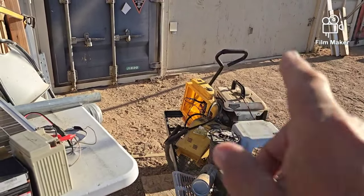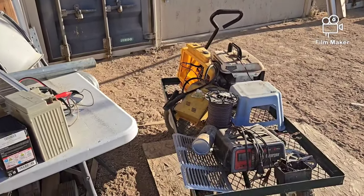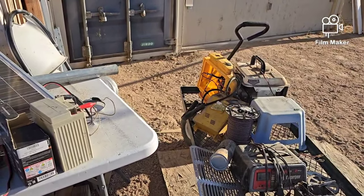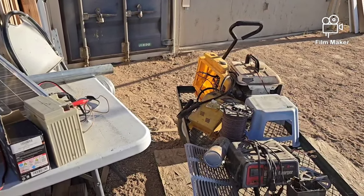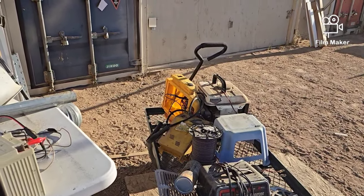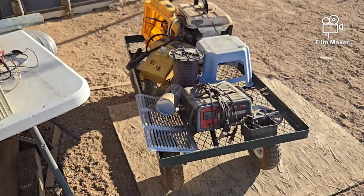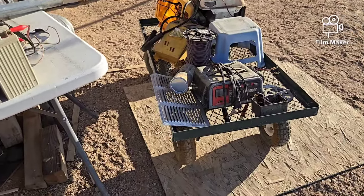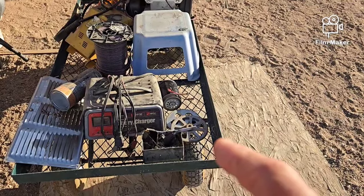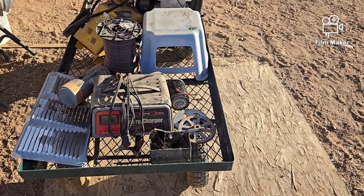Tomorrow early, before the sun gets too hot, I'll open up the shop and put things in the right place where they go. Wire goes with the electrical stuff, the old electronics go with the old electronic stuff — I saved those parts so I can use them for other things. The little generator will do its thing wherever it's got to go, and my battery charger will go in with automotive things. I found that little electric motor there — I think that came from an old winch motor.